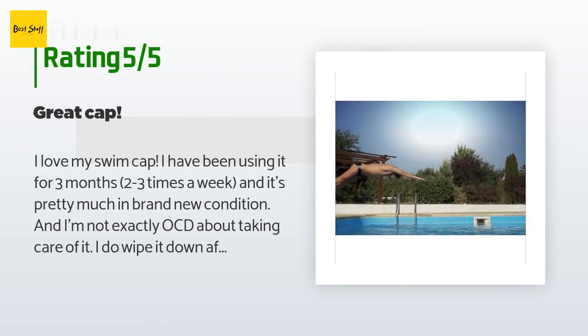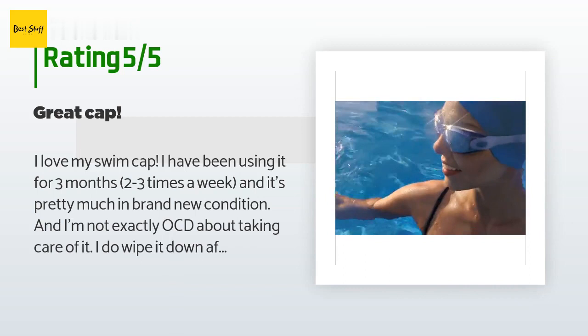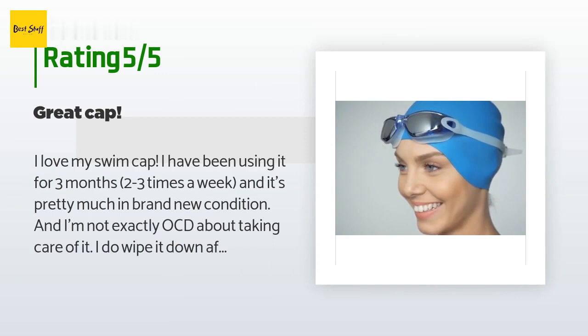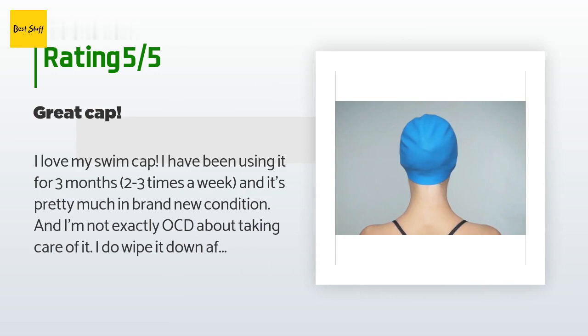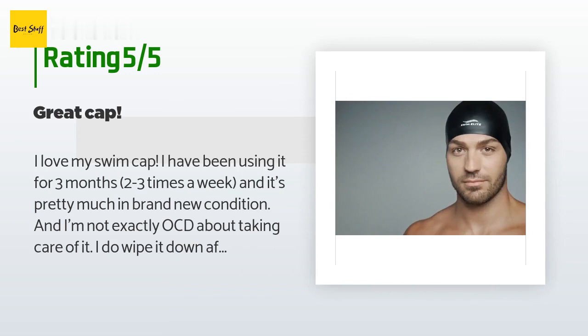The average rating of this product is 4.3 stars with more than 1,160 customer reviews. A customer said: 'I love my swim cap. I have been using it for three months, two to three times a week, and it's pretty much in brand new condition. I do wipe it down after every use because I'm afraid of that moldy smell. I like that it is reversible so I don't seem like I'm wearing the same cap every day. My only complaint — which is totally my fault — is that it's a bit tight. I got the men's size small because I figured my large woman's head would be the same, but I didn't read the measurements chart like I should have.'